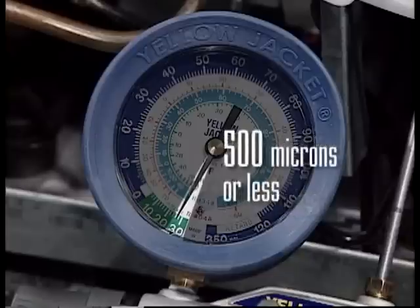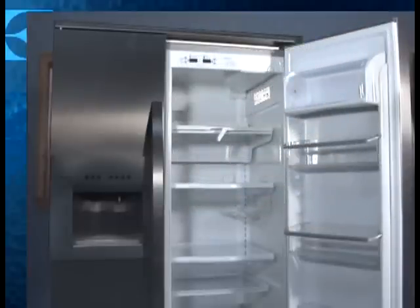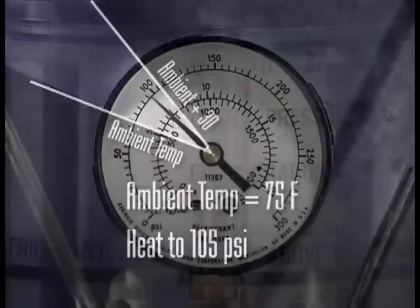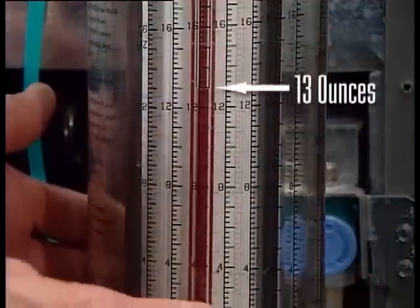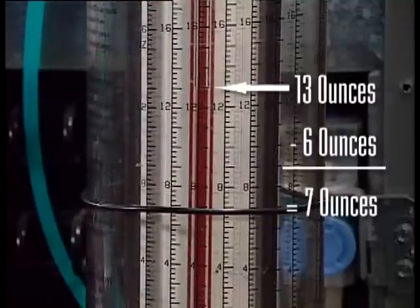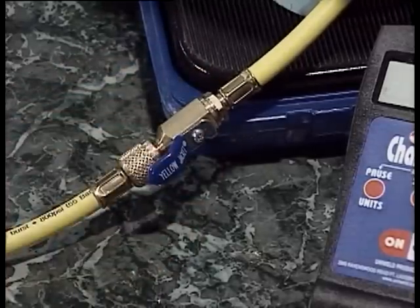Or if you have a micron gauge, simply pull the system down to 500 microns or less. This is a good time to ready your charge. Determine how much 134A is needed for this unit — that info is on the model number and serial plate. If you're using a dial-a-charge, heat it up to around 30 PSI higher than ambient temperature, then set the dial-a-charge to approximately 30 degrees higher than ambient. Set the adjustable indicator based on the charge required; this unit has 13 ounces and the charge requires 6 ounces, so set the indicator at 7 ounces. If you're using an electronic scale, make sure it's calibrated per the manufacturer's recommendations, and be extremely careful not to touch the tank or its main valve while dumping the charge.